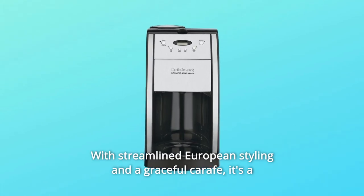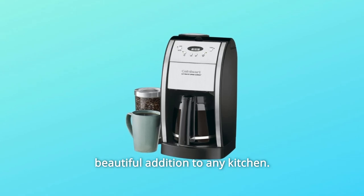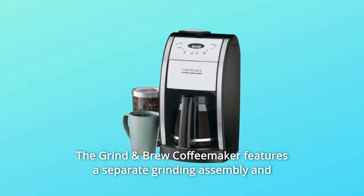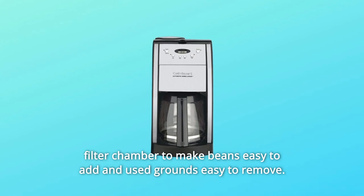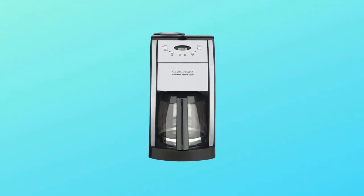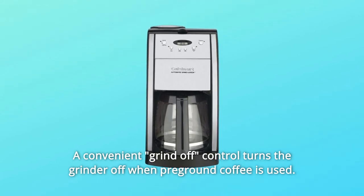With streamlined European styling and a graceful carafe, it's a beautiful addition to any kitchen. The Grind and Brew Coffee Maker features a separate grinding assembly and filter chamber to make beans easy to add and used grounds easy to remove.